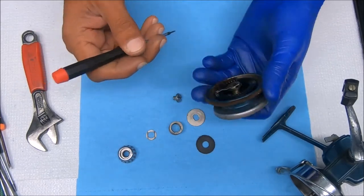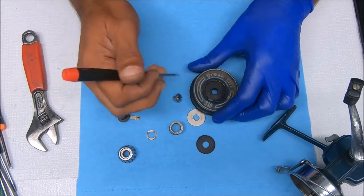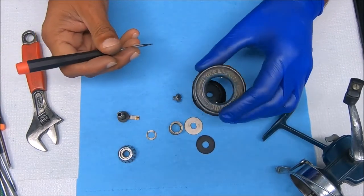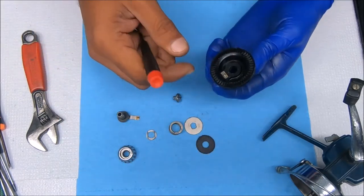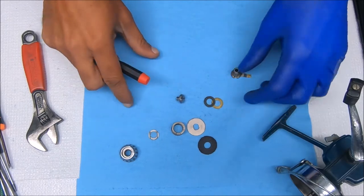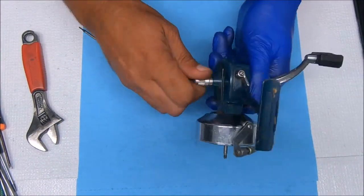To remove this black piece here, you need to press in on this. Let's do it on the table — press in on this and push down like so, and out it comes. It was dirty. There's a drag washer on here somewhere and a spacer.